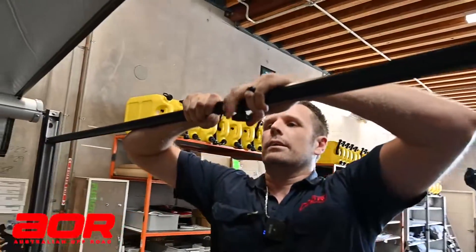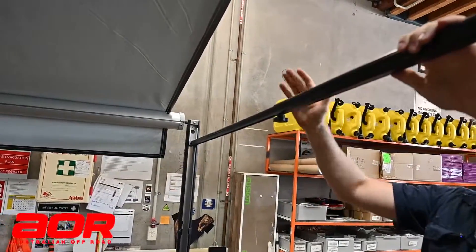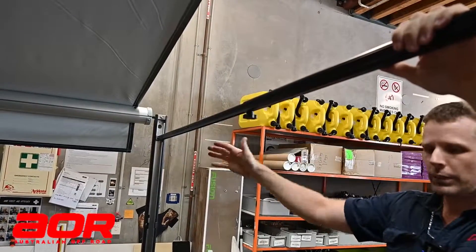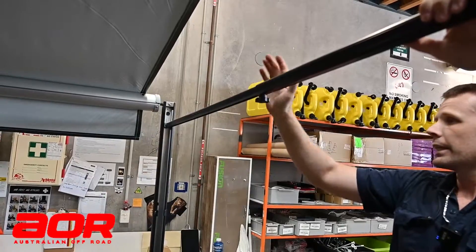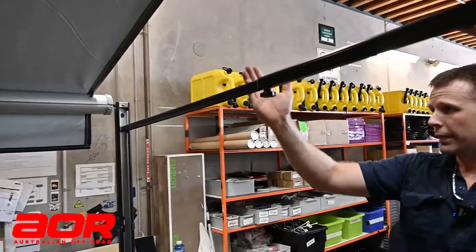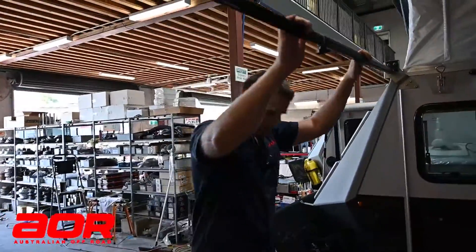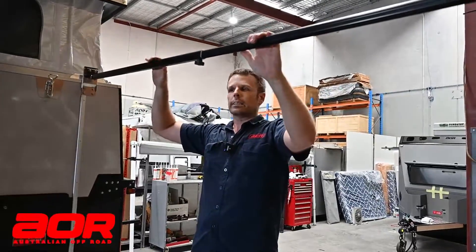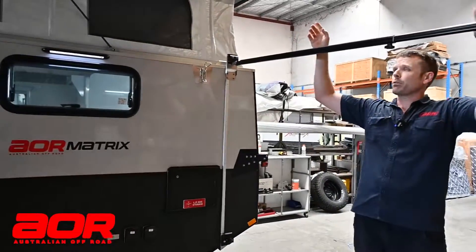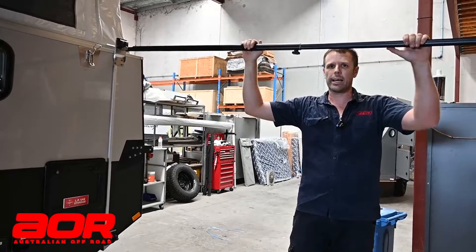As you can see, you'll pull the crossbar out until there's a mark. Now these marks are just a guideline — obviously in the workshop we're setting up on a nice flat level surface, so potentially these lines may end up further out than where we're set up. In this current setup, this is where we need to be to fit our anti-flap kit, and if we've got the option of an annex, that's where we hang all our annex off.